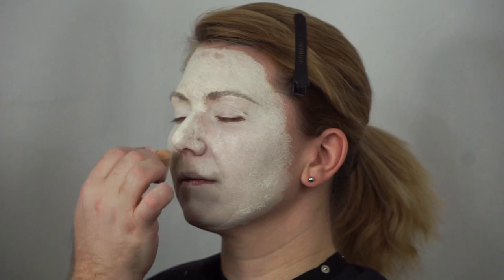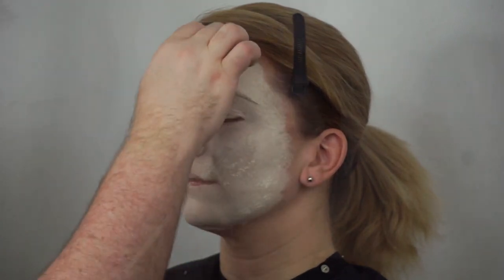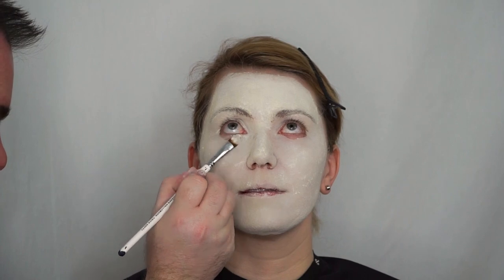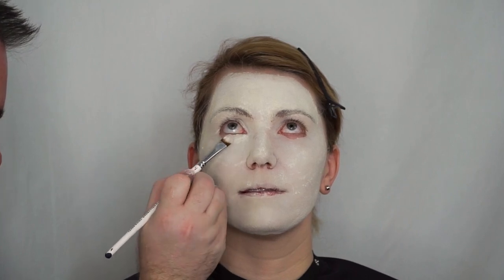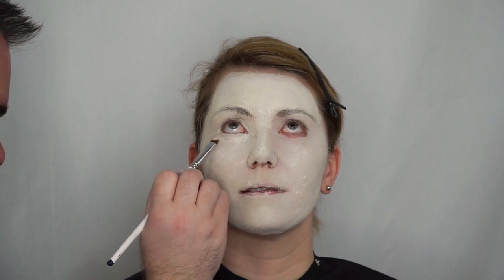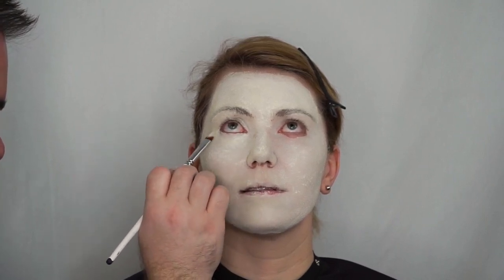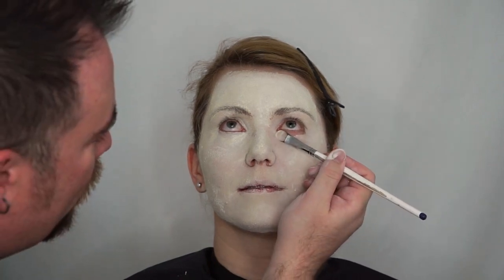I'm going through with my sponge, adding a little more foundation in spots that were a little thin. Now I'm touching up areas close underneath the eye, using a foundation brush with some product on it, once again patting and dabbing to give special attention to areas underneath the eye and around the nose.